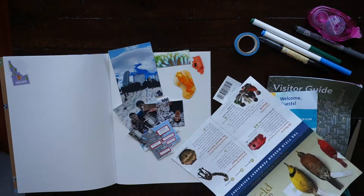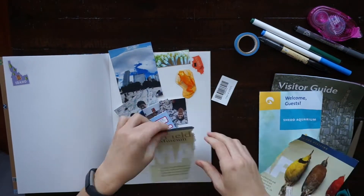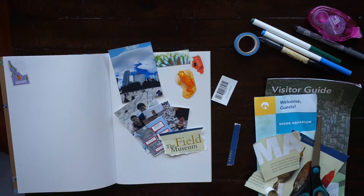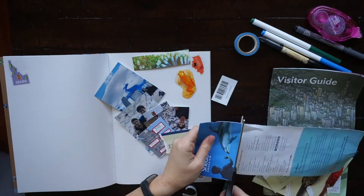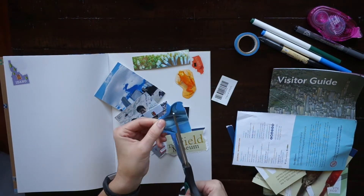Now I'm going into the maps of each museum and tearing out the title. We went to the Art Institute, the Shedd Aquarium, and also the Field Museum over three days when we were in Chicago. My favorite was the aquarium because I love animals, my boyfriend loved the Field Museum, and we both loved the Art Institute — so I would recommend all three.